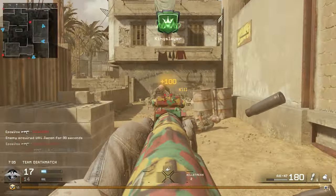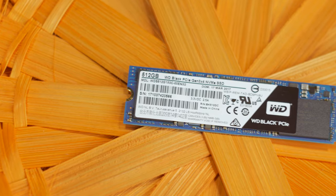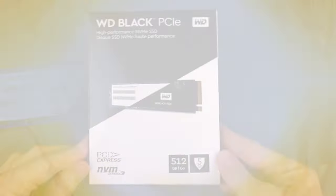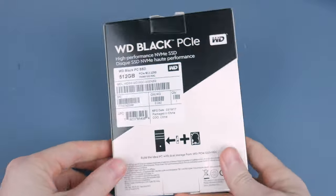Thankfully, Western Digital agreed to sponsor this video and send out their brand new WD Black PCIe M.2 NVMe SSD. I can't say I've used a faster storage device ever.